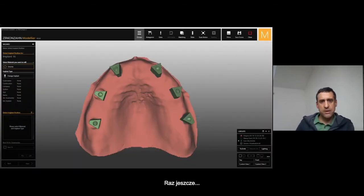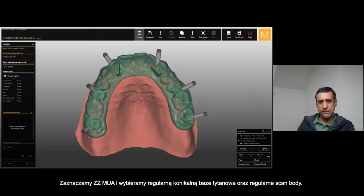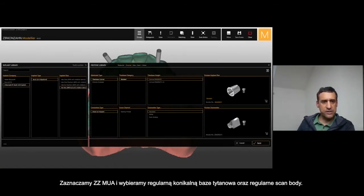Now we would like to see with a multi-unit 17-degree what is going on. Once again we have the same framework but with a multi-unit 17-degree. From this slide, you can see the inclination of the channel screw coming out from the implant connection and the position of the multi-unit 17-degree angulated.